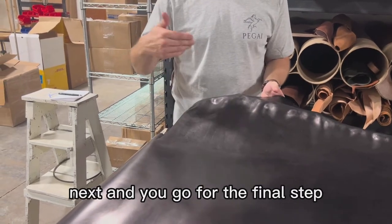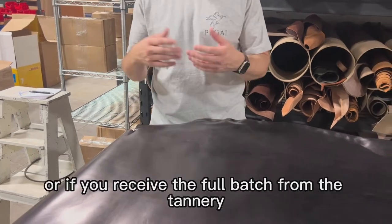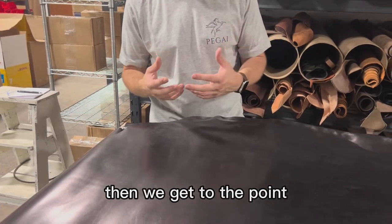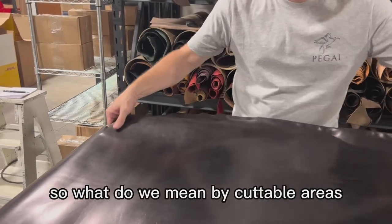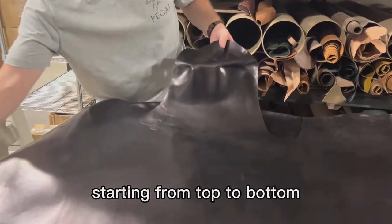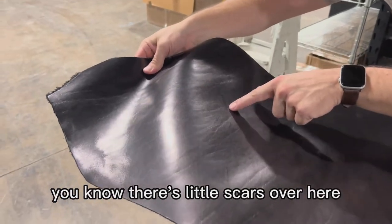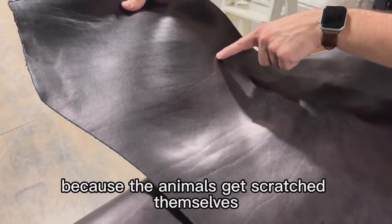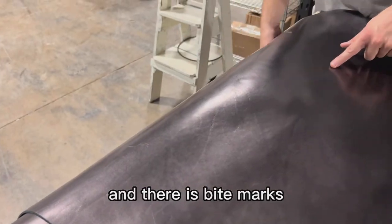And you go for the final step when you're picking the actual hide. Or if you receive a full batch from the tannery, how do you assess the quality of your leather hides? We get to the point where we inspect the cuttable area of the leather. Looking over the entire hide from top to bottom, seeing all the imperfections — there are little scars over here. In the neck area, there will be a lot because the animals scratch themselves on thorns and bushes trying to itch.